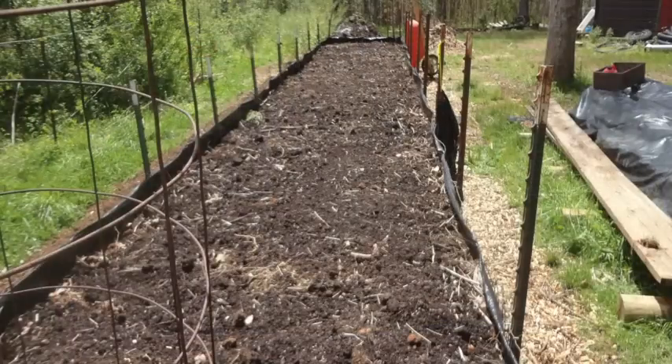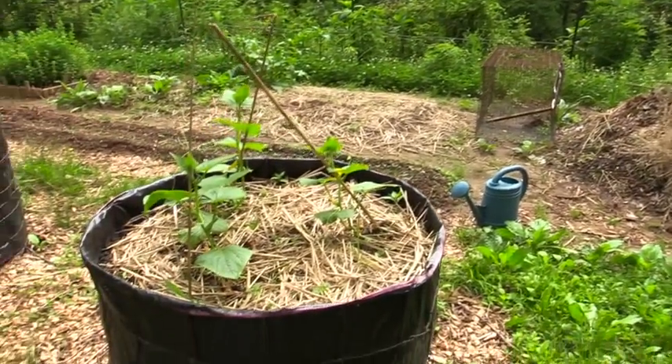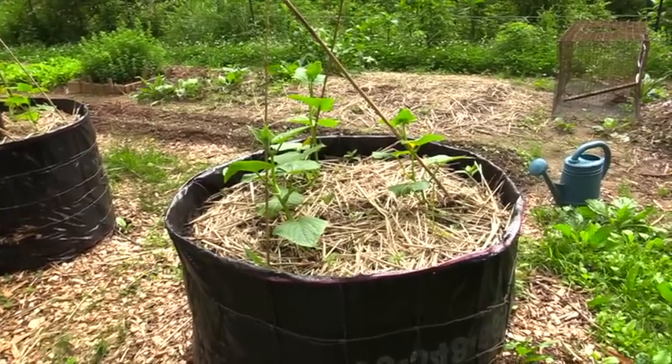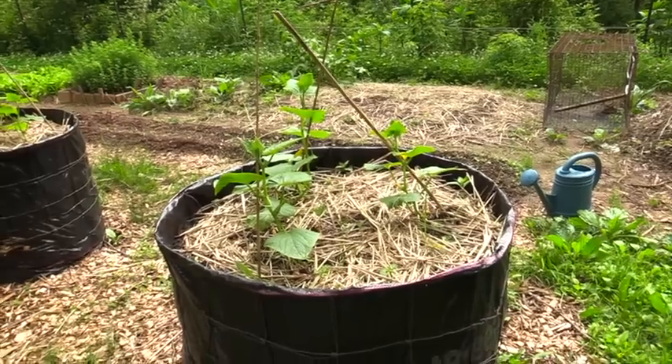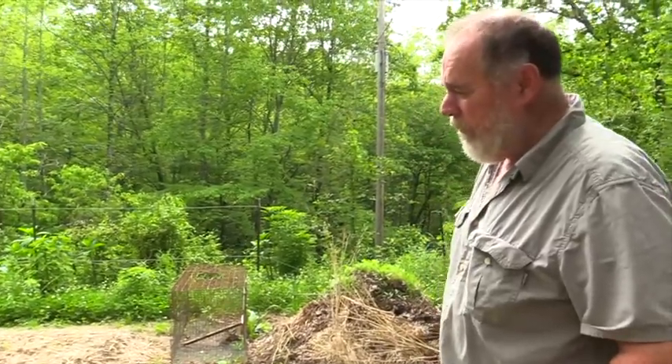I decided to try it this year and things seem to be doing well. These smaller ones were kind of an afterthought, but I had extra materials. These are cucumbers — I bought the plants to start with, and they ended up being a slightly different type than I wanted. These are supposed to be bush cucumbers, so I thought they'd work well on these little round raised beds.